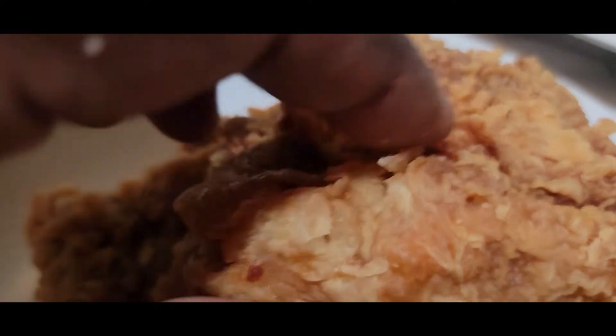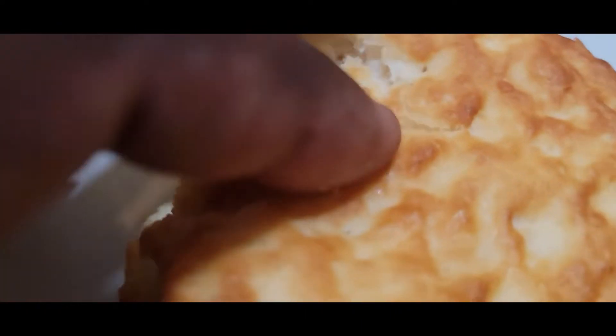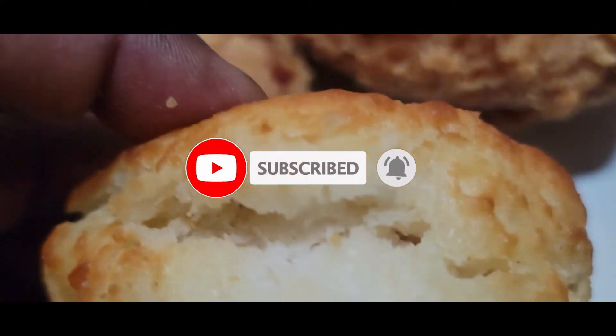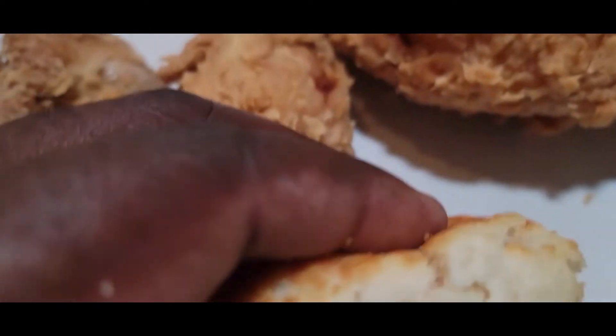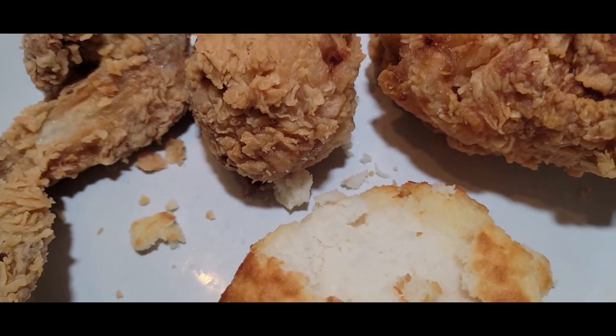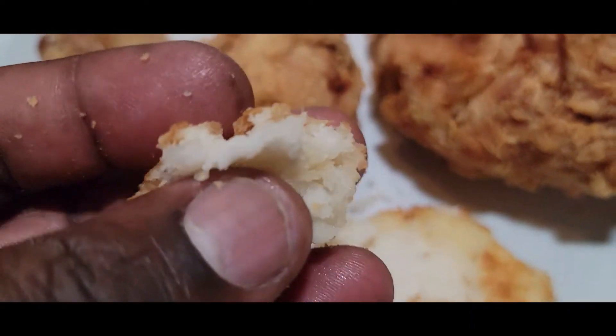You can actually peel it off, and of course this would go very good with some yummy, tasty — you know, any jelly, peanut butter, if you want to put bacon in there. Look how easy it pulls apart, it's so crispy. Taste test right here, let's see what it tastes like — very good, got a really good taste.